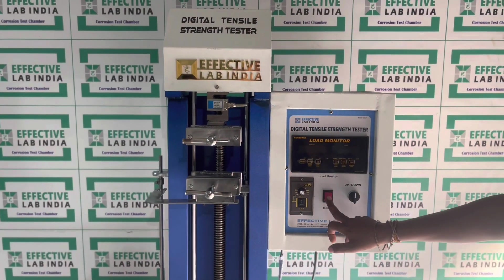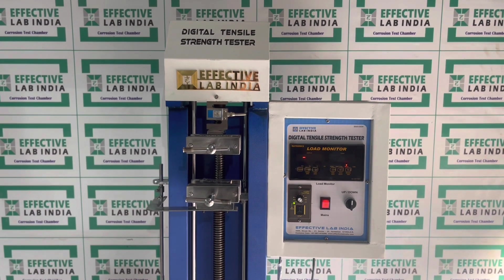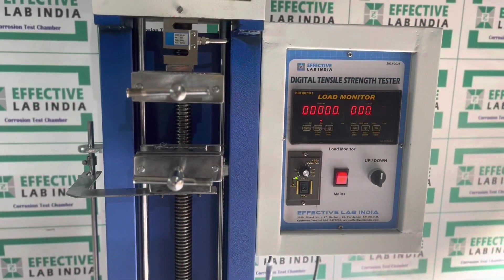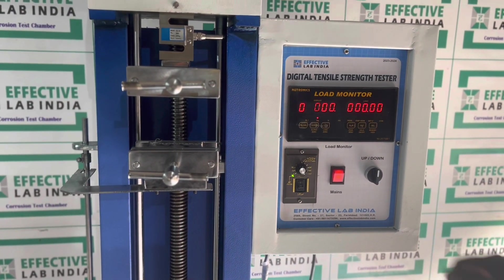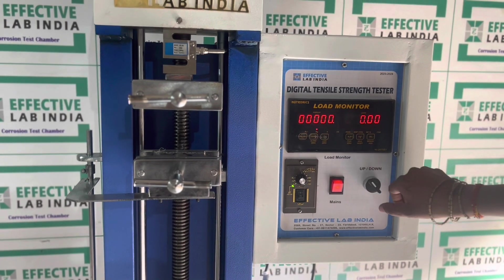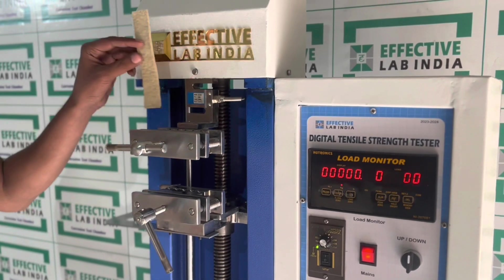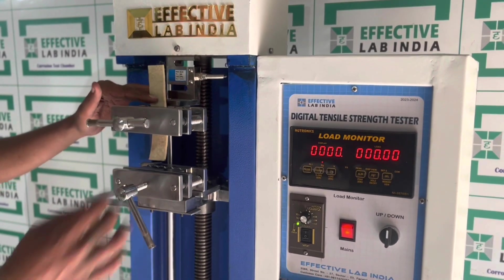First, switch on the instrument. Set the grips at their home position. Place a sample of the material between the two grips, which clamp the material.